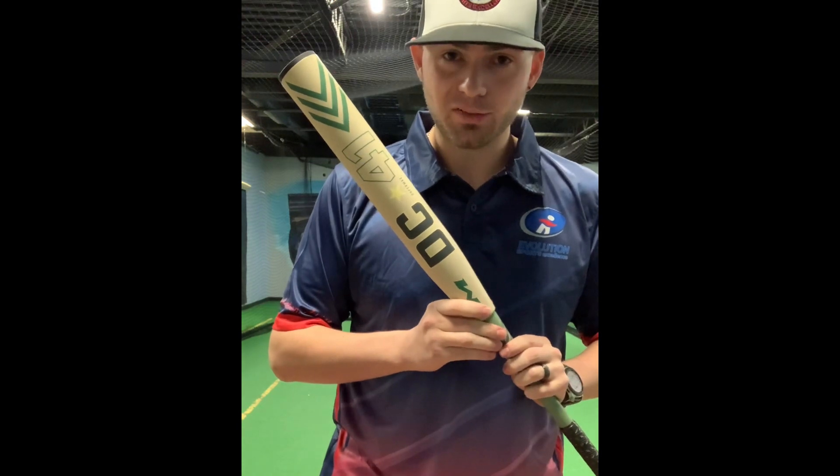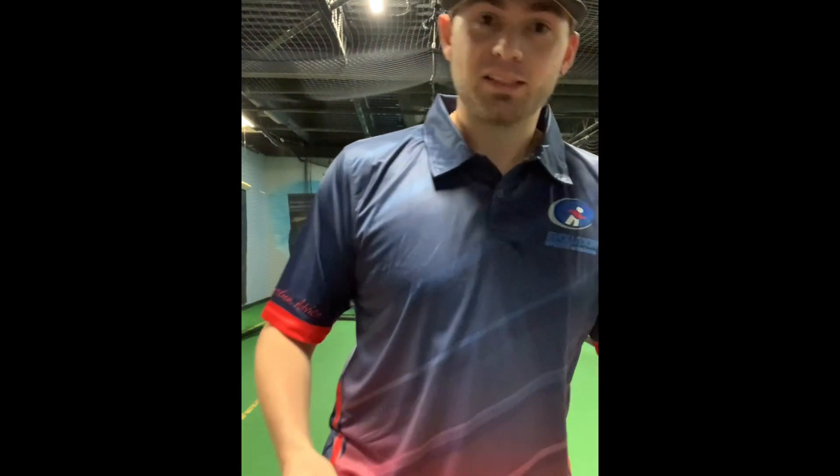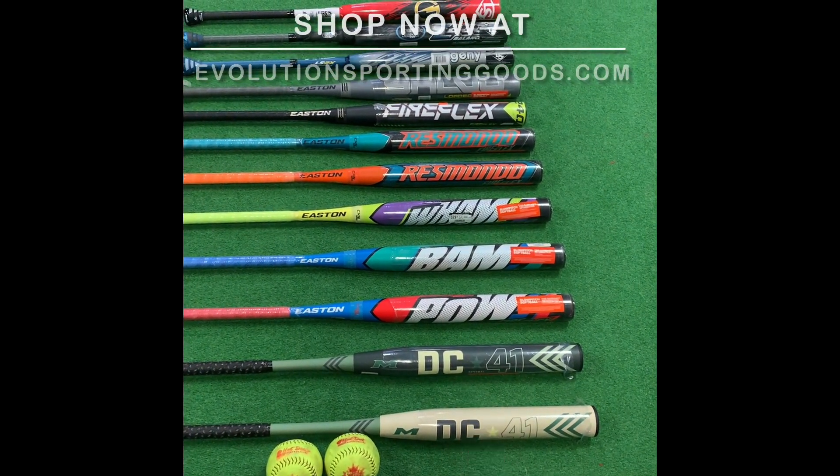Brand new DC41s are in store now. This is the demo bat I just unwrapped here, as you can see. Let's take a little walk, shall we? If you haven't opened a bat in a while, why don't you just come look at some of the new stuff that we have here? We got both of the new DC41s — we got short barrel, we got long barrel for you.